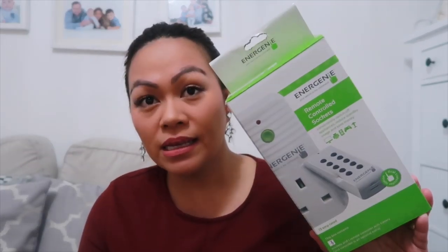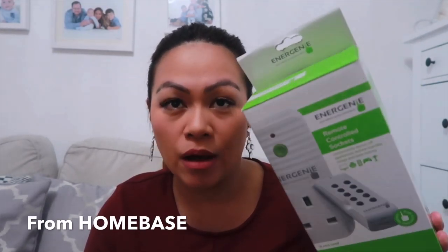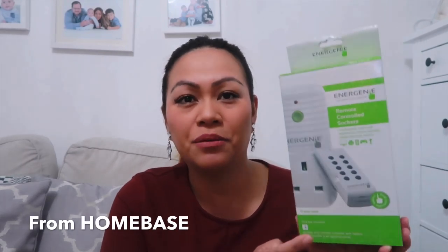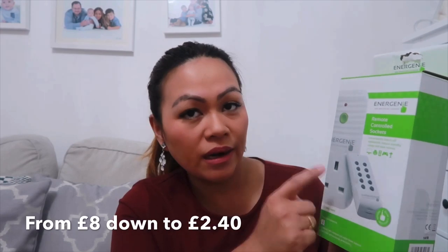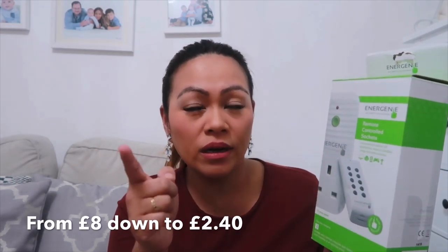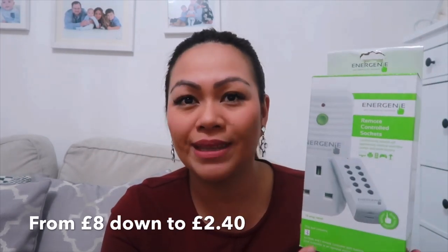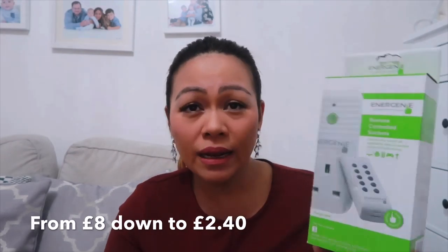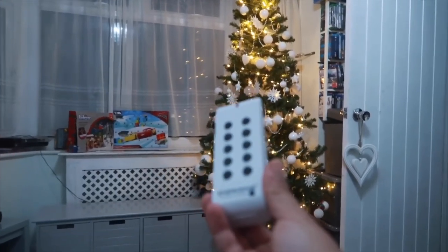The first thing is this remote controlled socket. My husband bought three of these and he paid two pounds forty — down from eight pounds. I'll show you how it works; it's absolutely cool. So that's the remote and that's the socket. We plug our Christmas tree in there to turn it off and on, and also our projector light outside the house. He bought three: one in the conservatory, one in the lounge, and one spare which maybe we could put in our bedroom.